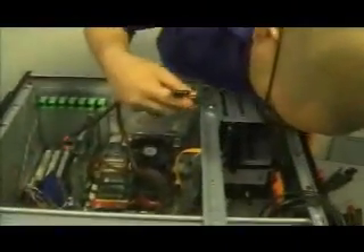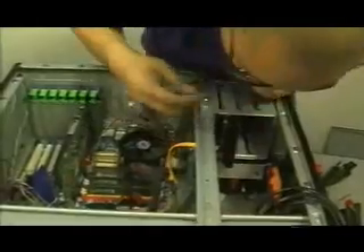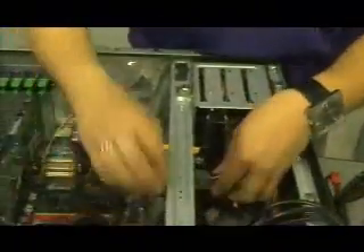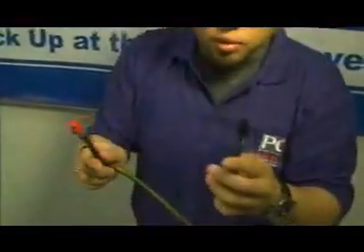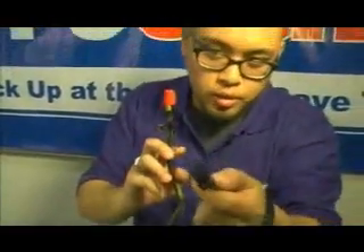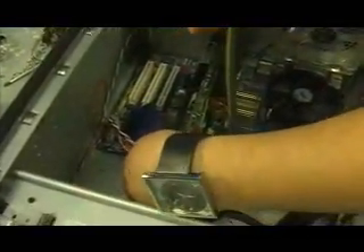This cable right here is for the hard drive. So we take the 6-pin end and plug it into the SATA connector, which is on the bottom of this power supply right here. Then take the SATA end and plug it into your SATA hard drive. This is the PCI Express cord — this video card requires a 6-pin right here. Plug it into the back of this video card like so.